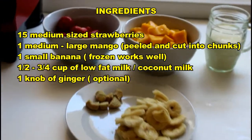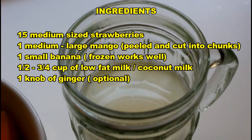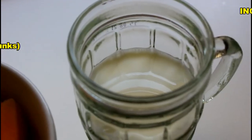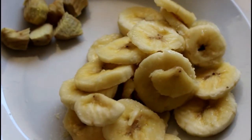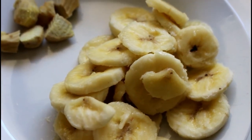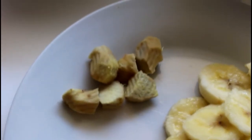For our strawberry mango smoothie, we'll be needing some strawberries, some mango chunks, a little bit of low-fat milk — or if you have coconut milk, that will work perfectly as well. We also have some bananas; these are a bit frozen. If you have frozen bananas, that will also work very well. Then we need some ginger.